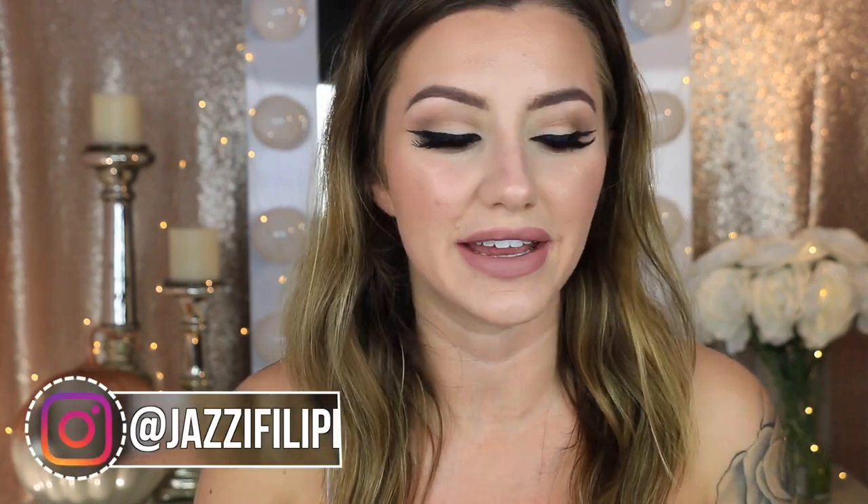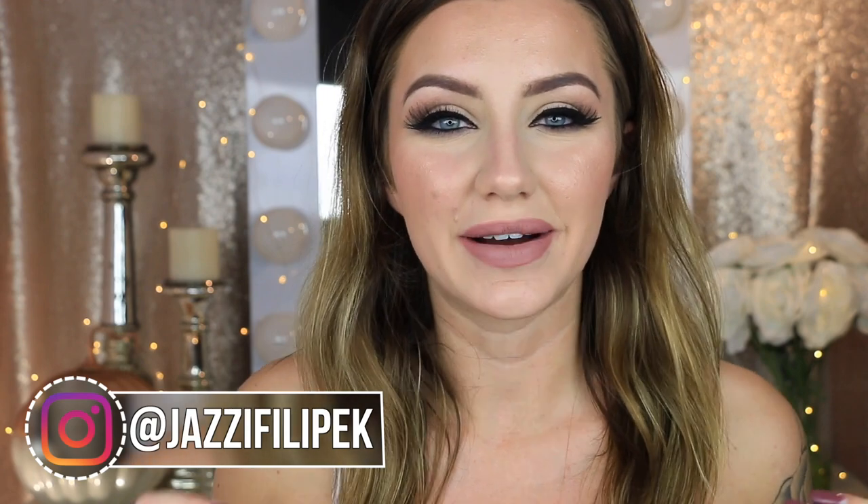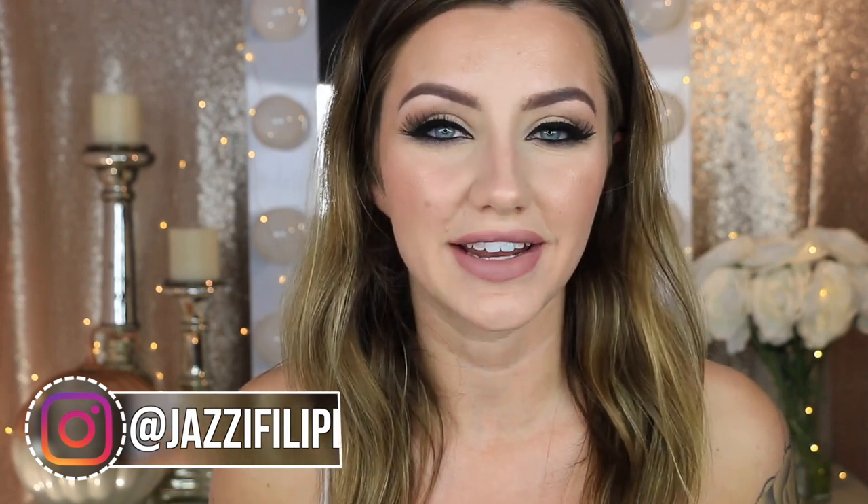Hey guys, welcome back to my channel. Today's video is going to be a little different. I'm going to be unbagging my Ipsy, but this time instead of just doing mine and doing a try-on, I'm going to be comparing my bag with my mom's. I've seen a few other people doing this and I thought it would be fun because we have different settings on our Ipsys, so we're going to get different things most of the time. Today she was kind enough to lend me her bag, so I'm going to be comparing the two bags and also doing a try-on.